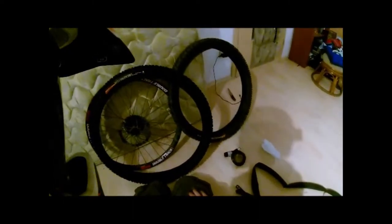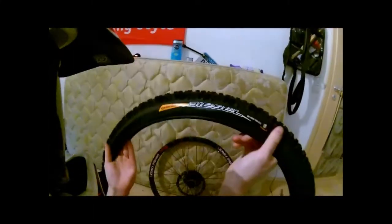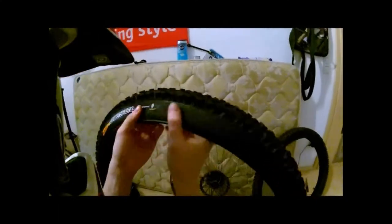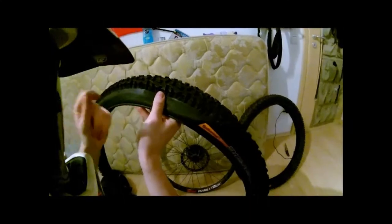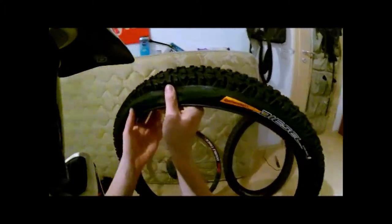Now you have to be careful because each one of these tires has a rotation direction. The front wheel goes this way, the rear wheel goes that way. We have the rear wheel here. The cog is always on the right, and the rotation direction arrow on the tire always faces to the right.